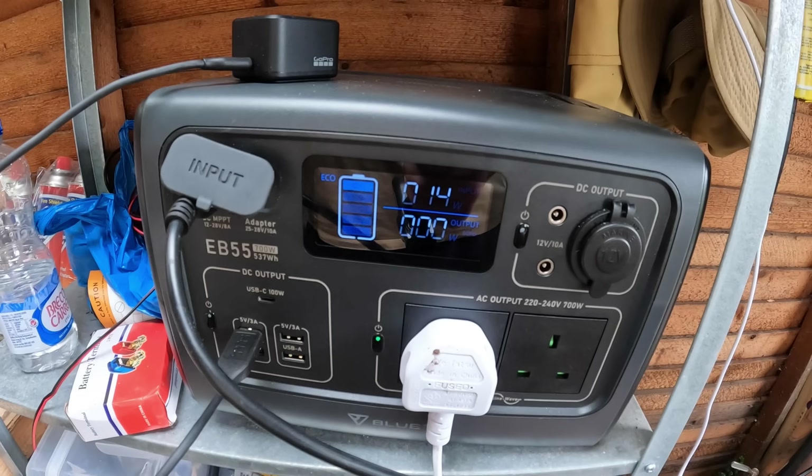There are other versions too, so I'll pop a link in the description — prices vary and the more power you have the more the price will be, but the EB55 is perfect for my allotment. All I did was put out the panel, plug it in, and it started charging. You can also charge it at home via the mains or via a cigarette lighter in your car, so there will always be a way to charge it. I'm mainly going to use it for solar to stay as off-grid as possible.